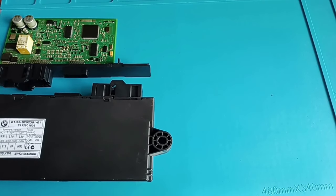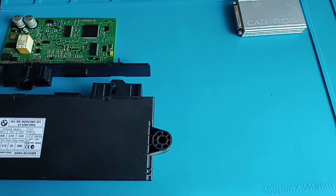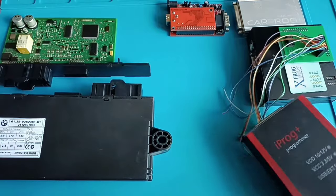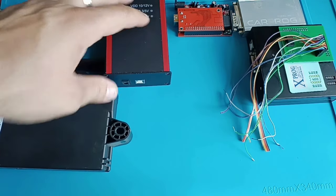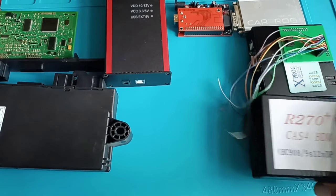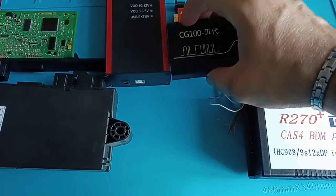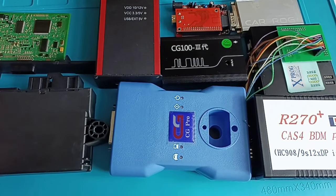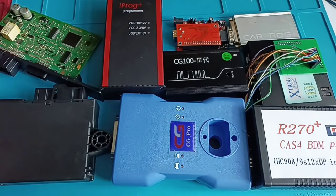You have many programmers but not all of them will do a good job. We have the old Carprog, UPA, Xprog, iProg, R270 — which should also be able to read FRM and CAS — the CG100, and the CGPRO. All these programmers should be able to read this CAS module. Let's see which one performs better, because we need to clone this one — I need all the data, not just half.